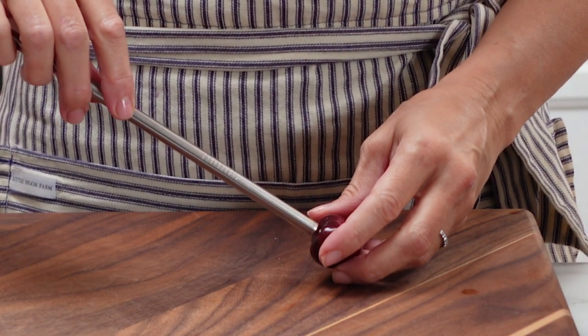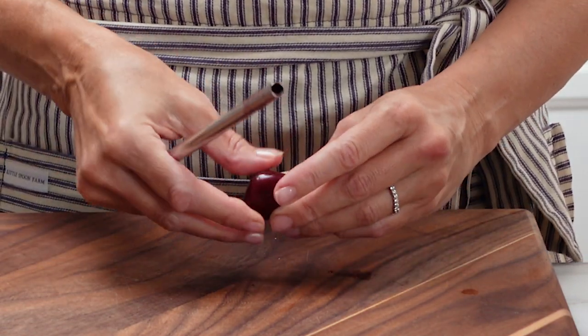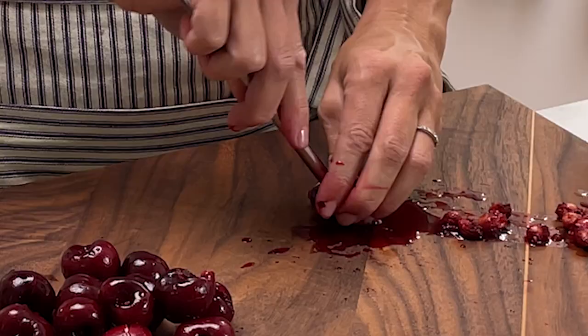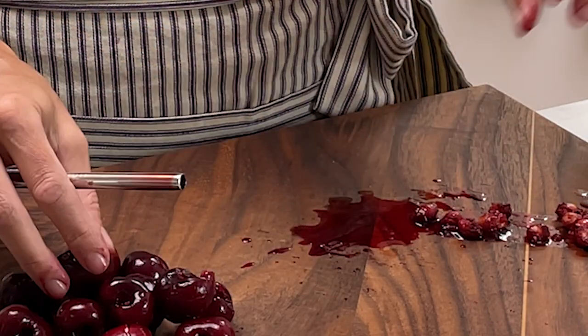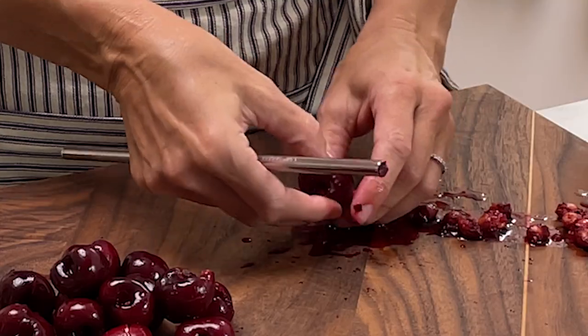We have really enjoyed cherry season this year. They have been so abundant, so sweet and juicy. Now that we have had our fresh cherries, it's time to preserve the rest.